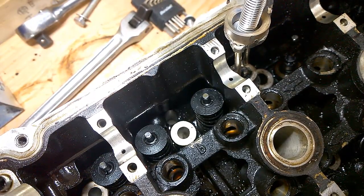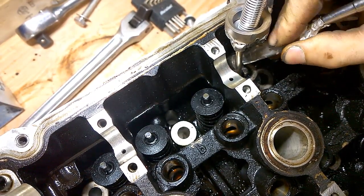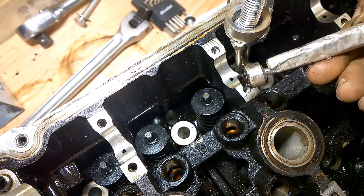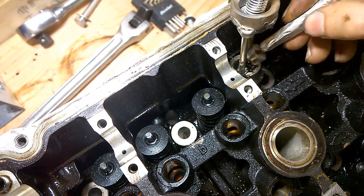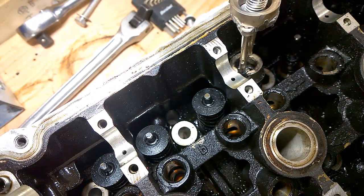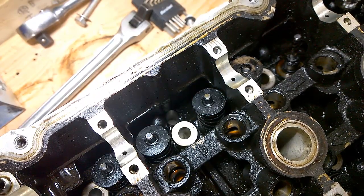Get your magnet or whatever you're using to take this out — most people use a magnet. As you can see, I got both of them right there, and as you can see, the spring is out.